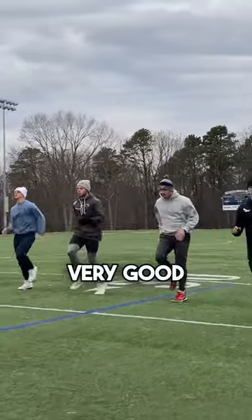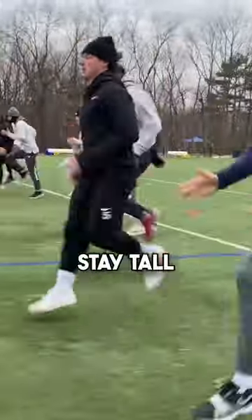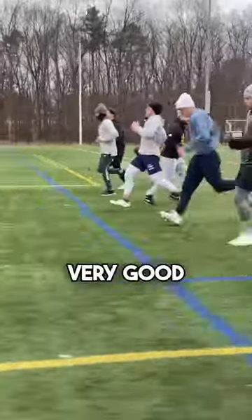Ankle. Very good. Gage, get your knees inside. Calf. Better. Stay tall, Gage. Stay tall, Gage. Knee. Dribble. Very good.